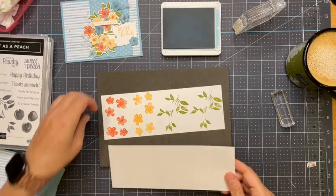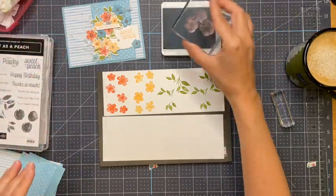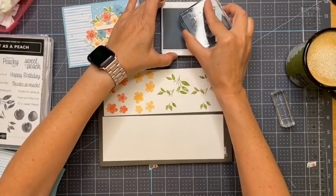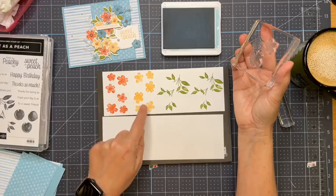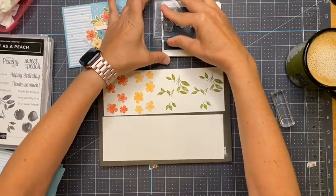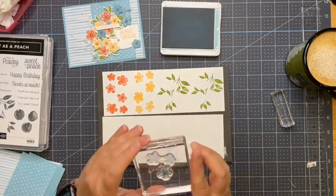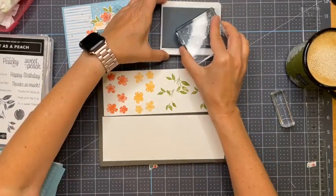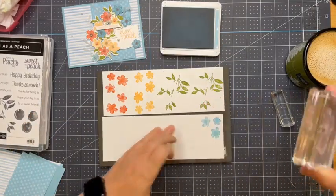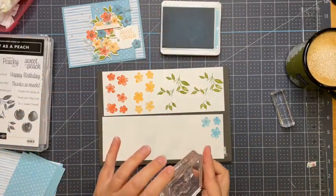Right now I'm just stamping all my flowers for the front. This is balmy blue, calypso coral, pale papaya, pear pizzazz, and balmy blue. I feel like my balmy blue needs a bit more ink.